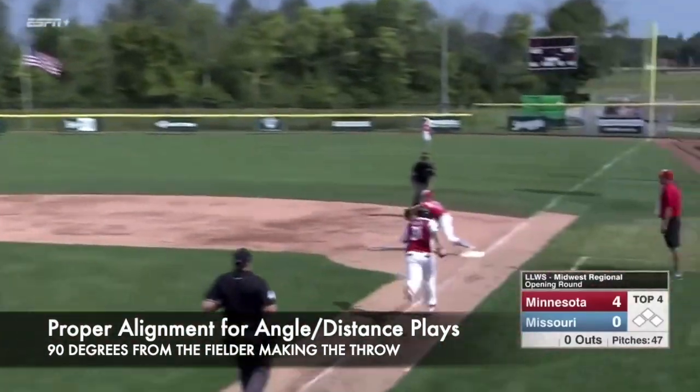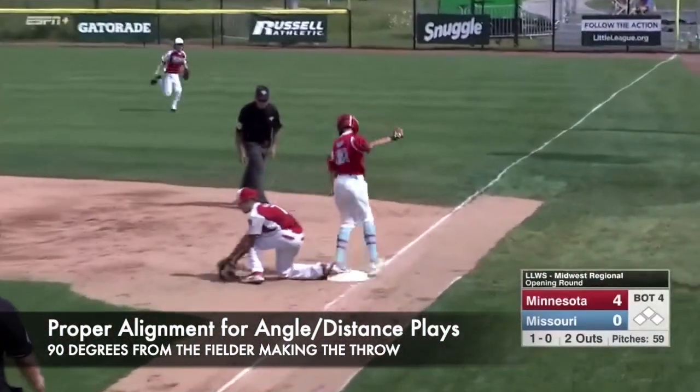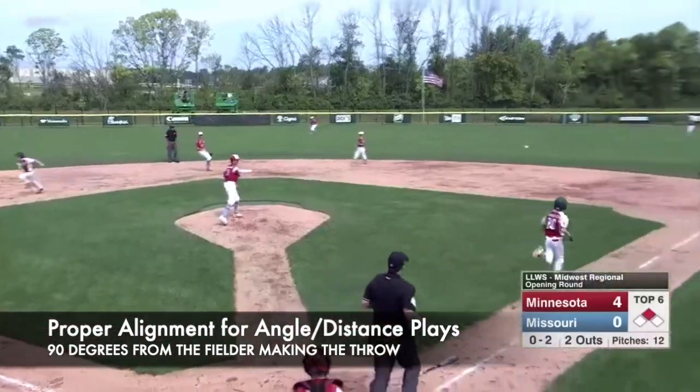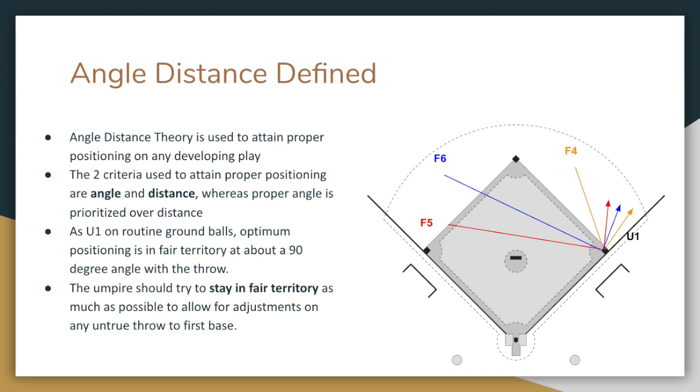First, umpires seem to be picking the same exact spot for infield ground balls regardless of which infielder is making the throw when positioning for plays at first base. Umpires should always be in a position 90 degrees from the fielder making the throw, as the diagram illustrates. This requires umpires to avoid defaulting to the same position for each angle distance play and instead be more mindful of finding positions that are 90 degrees from the fielder making the throw.